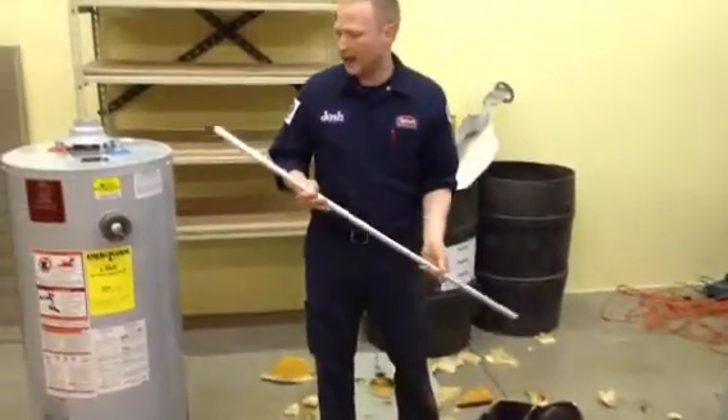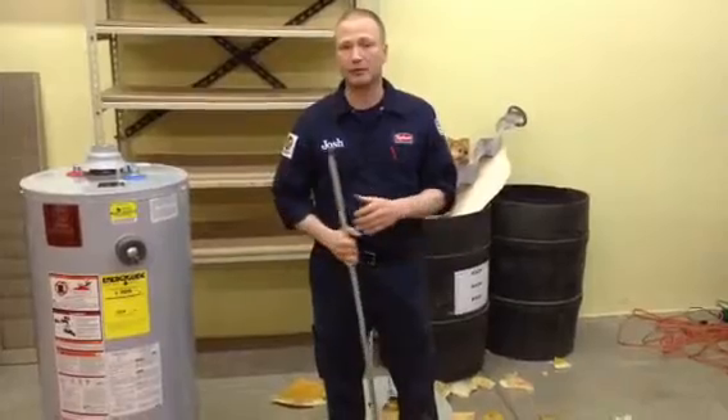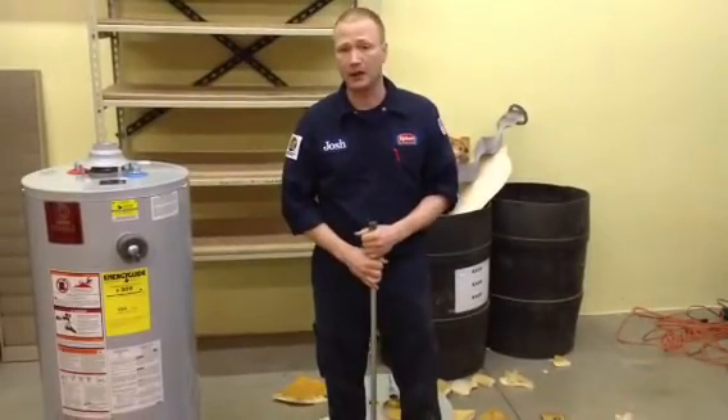A lot of times, homeowners will ask us to replace the anode rod so that we can extend the life of the water heater. It's something to think about.